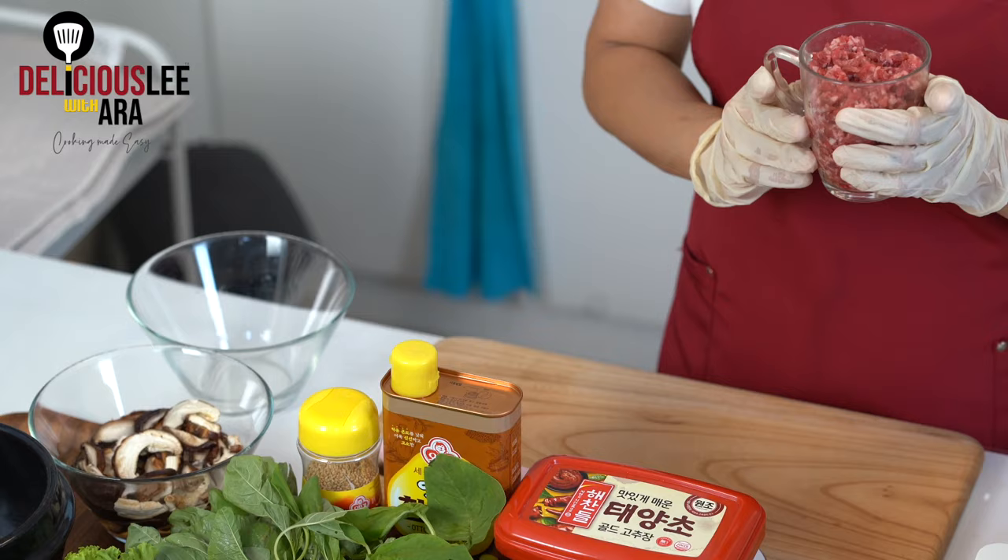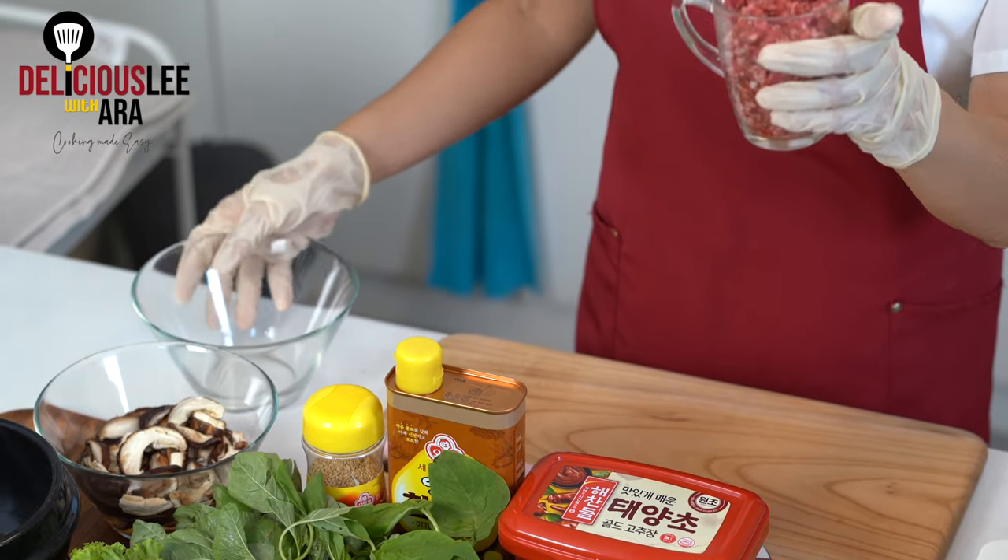On our bowl of Bibimbap, you always have to have some touch of protein. We're going to use ground beef, but of course you can replace this with ground pork, or if you want to make it vegetarian, it's also okay to omit. But now we're going to use the ground beef — let's marinate it.